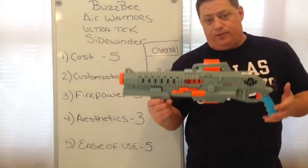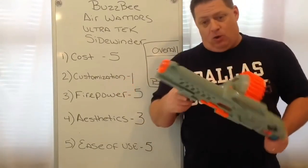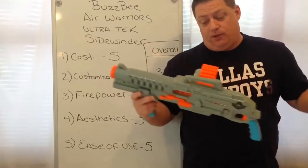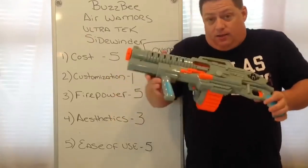That concludes my review of the Sidewinder. I hope you enjoyed this video. If you did, please give it a thumbs up below. And if this is your first time seeing one of my videos and you liked what you saw, please hit that subscribe button — it's free and you'll never miss a video.